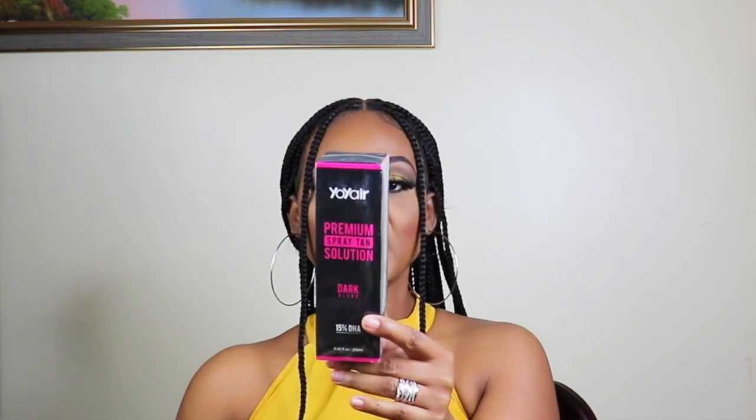This is the tan lotion — the premium spray tan solution. It is a dark blend; it says it is 15% DHA. To use: for an even, streak-free tan, ensure skin is clean, exfoliated, and free of any moisturizer. Shake well before use. Allow approximately 50ml for each full body spray. For best results, use a vertical sweeping action. Do not over-spray; pay particular attention to dry skin areas like elbows and knees while spraying lightly.